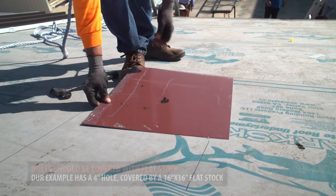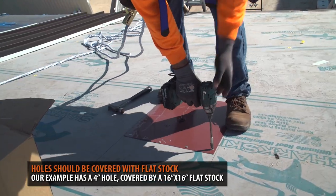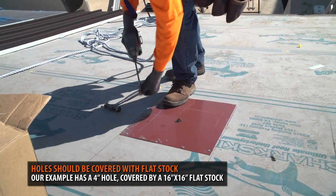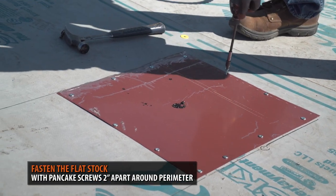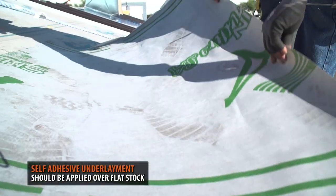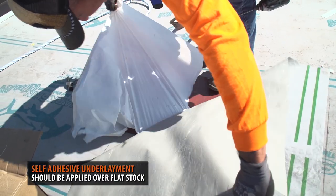Next, you need to cover the hole with a piece of flat stock. In this example, we have a 4-inch hole. It is recommended to cover the section with a 16 by 16-inch piece of flat stock. The flat stock is fastened using pancake screws 2 inches apart around the perimeter. Next, we sealed the flat stock with a 4-foot by 4-foot piece of shark skin self-adhesive underlayment.